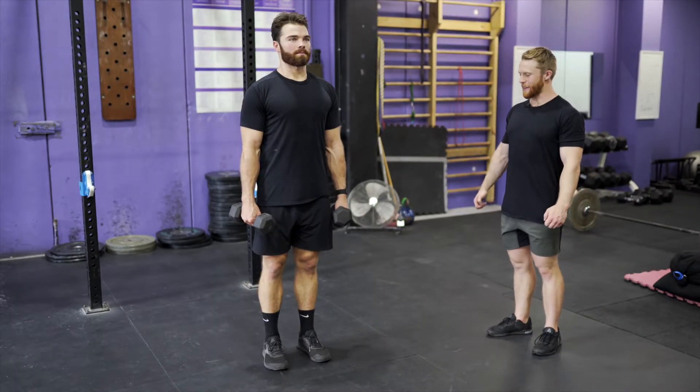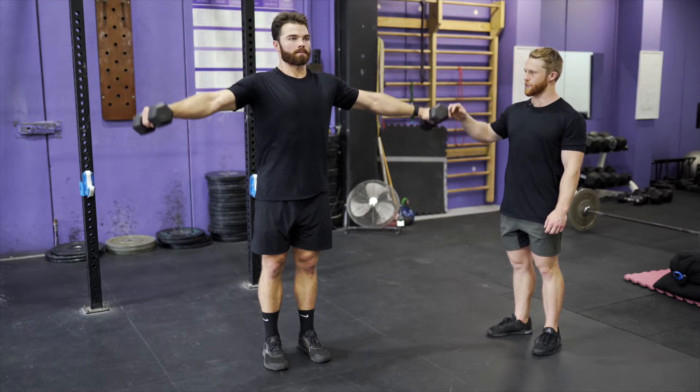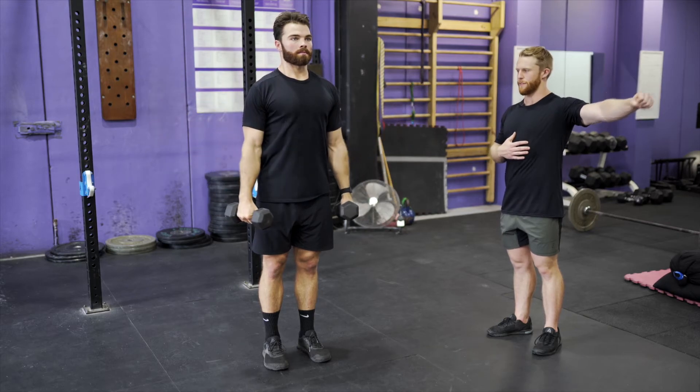This is the dumbbell lateral raise. Starting with the hands by the side, you're going to come up just above the line of your shoulder and then control back down. As you're coming up, make sure to press away from your midline. You're always trying to push away from the shoulder.